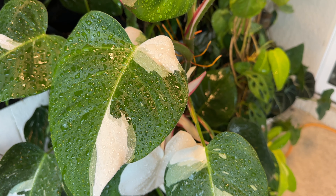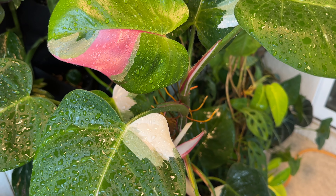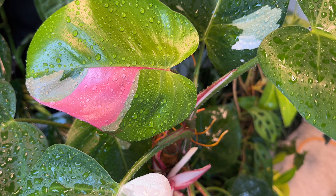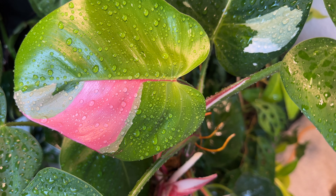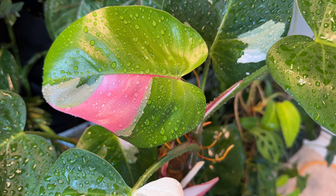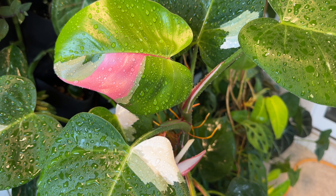Just a quick update on this beautiful mother plant that I have here in my patio — this is the Philodendron White Princess that is giving me this beautiful tricolor leaf. I just love seeing this; I'm so happy that once in a while I get to see this popping out on this beautiful mother plant.